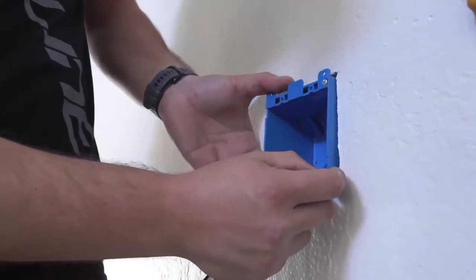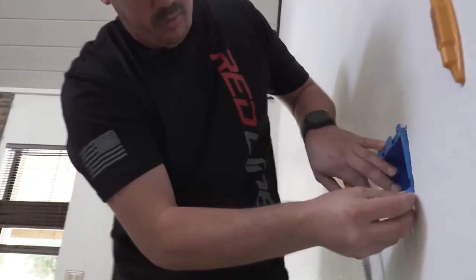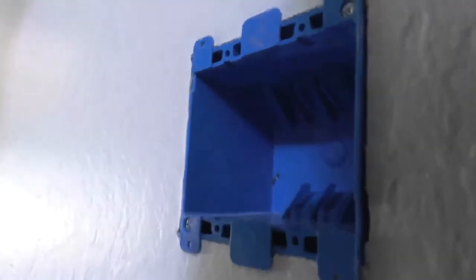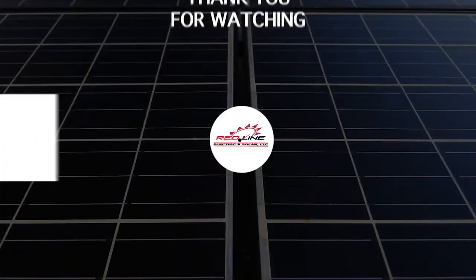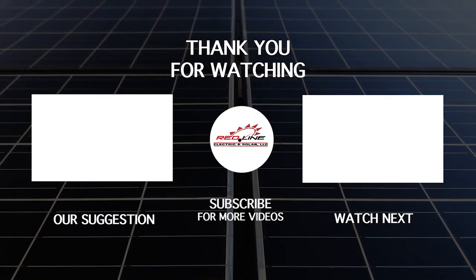We're going to put this box inside the wall and tighten these screws, which will pinch it up against the drywall and have that box sit flush. If you haven't already, please like and subscribe to our channel for more new videos and click on the bell to get notified the second we post new content.